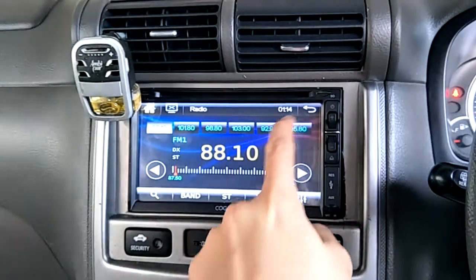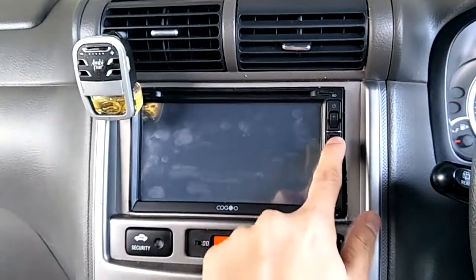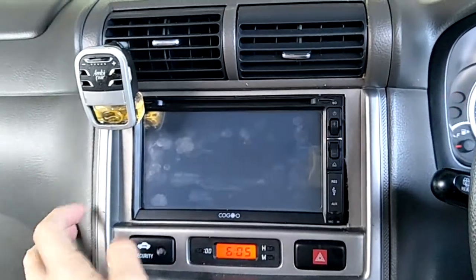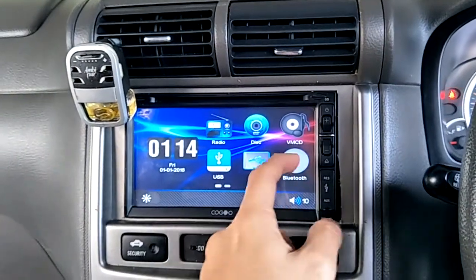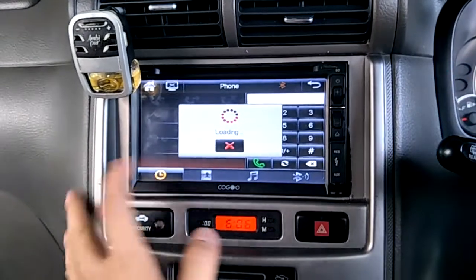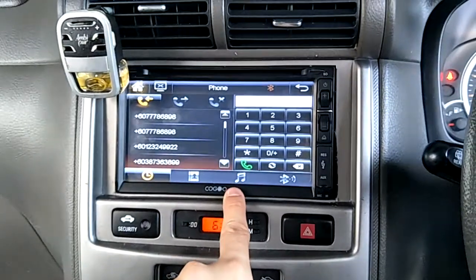It has a radio function. You can turn off the screen and touch anywhere to turn it back on. For Bluetooth connection, you have to pair with your phone. After pairing, you can choose the Music icon for Bluetooth music.